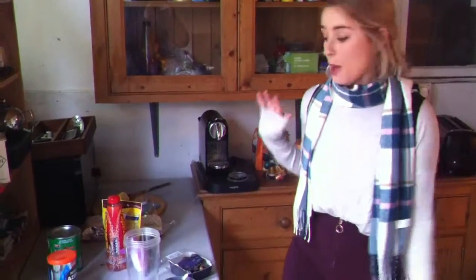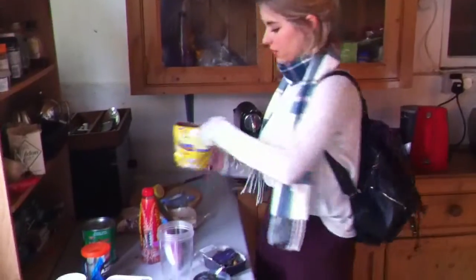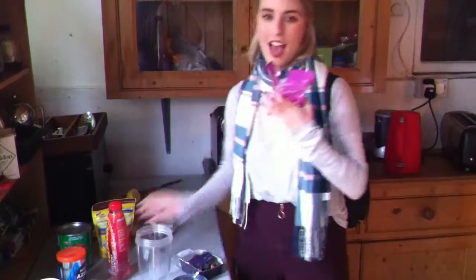I don't actually have any of the ingredients that Deliciously Ella uses, but I do have some things which I think will give you loads of energy — and you need loads of energy if you're busy like me. I'm just so busy, I can't stop moving. So instead of cacao we have Nesquik. We have some Lucozade for extra energy if you're going to lots of business meetings, and sweets.